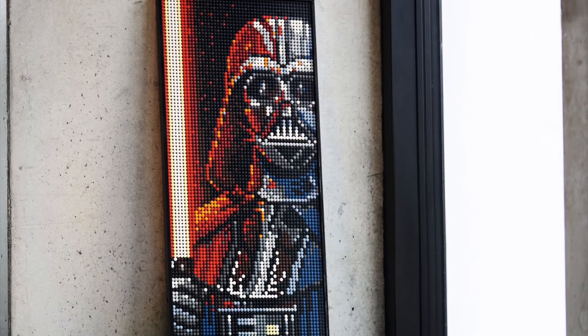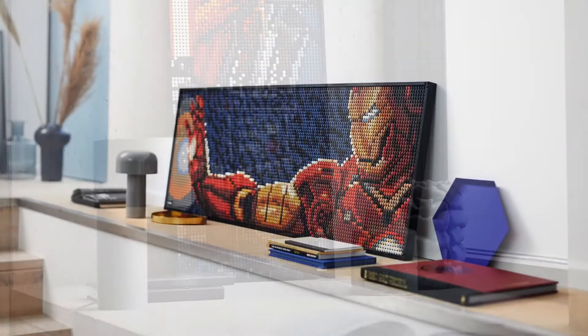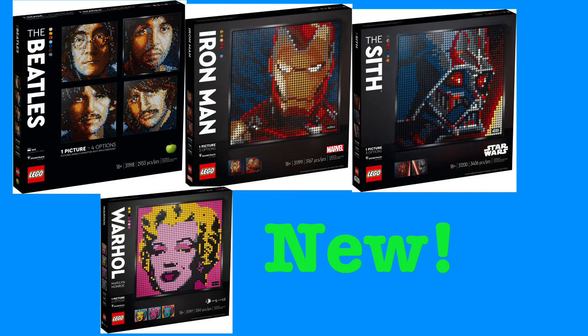Something cool about the Star Wars and Iron Man sets is that if you buy two of them, you can actually build a bigger version — Darth Vader with his lightsaber, or Iron Man with his repulsor blast. Instead of building two separate figures, you combine them into one larger mosaic, which looks really good. I actually like the larger Darth Vader with the lightsaber a lot more than the standard single version.